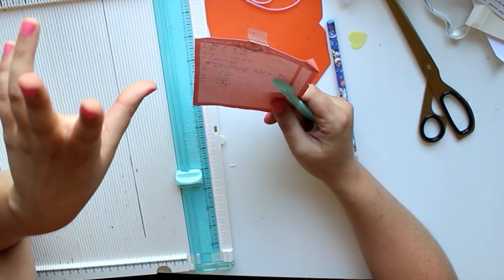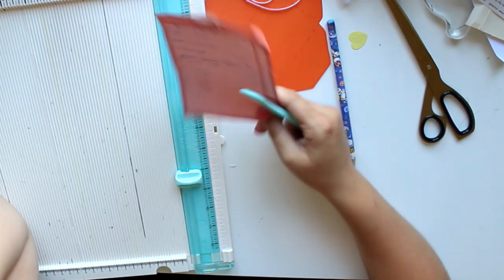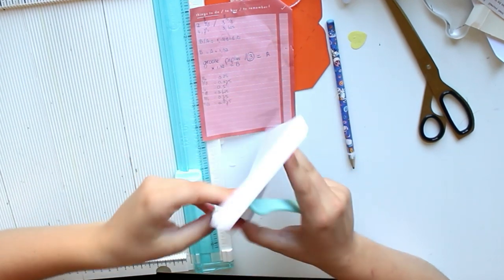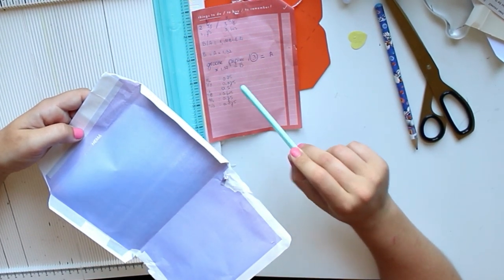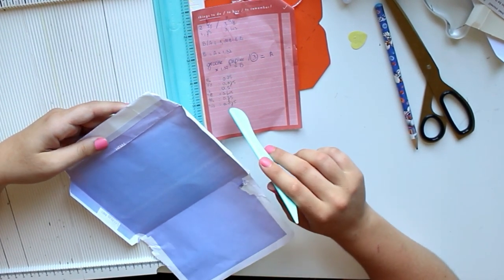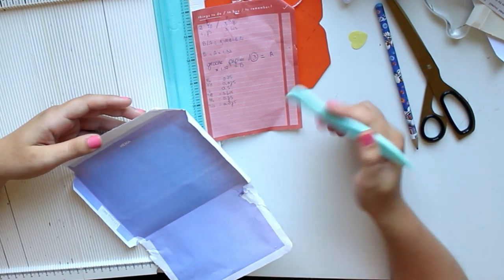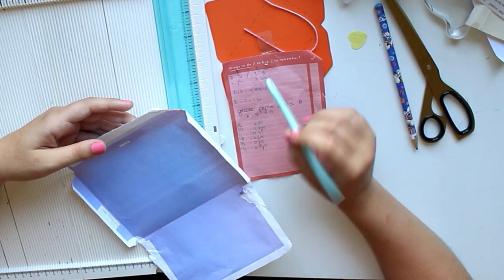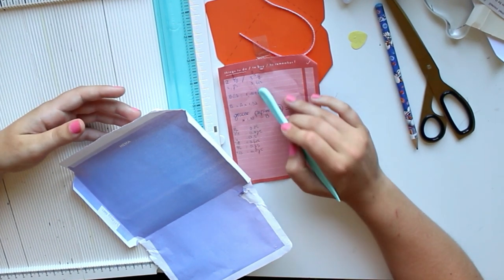Believe it or not, I actually made this formula myself. I tried looking for it online — it does not exist. What I did is I took an existing envelope and divided it up. You can even see my calculations here — we've got A and B, and then I did B divided by A and got a certain number, and eventually it turned into a formula.